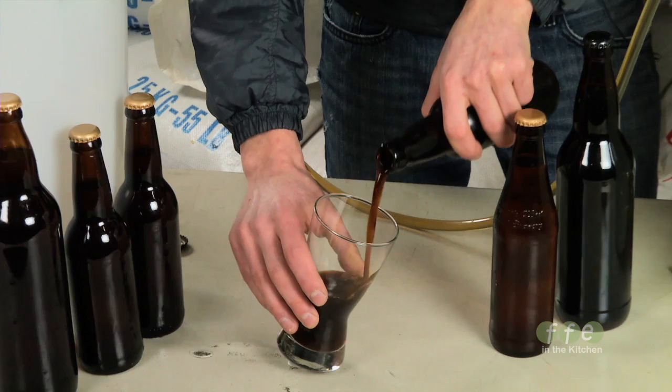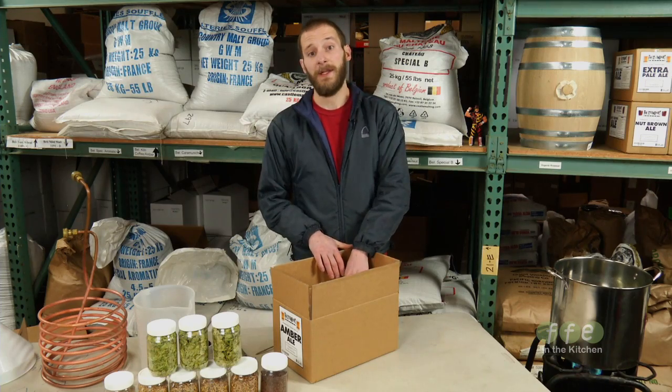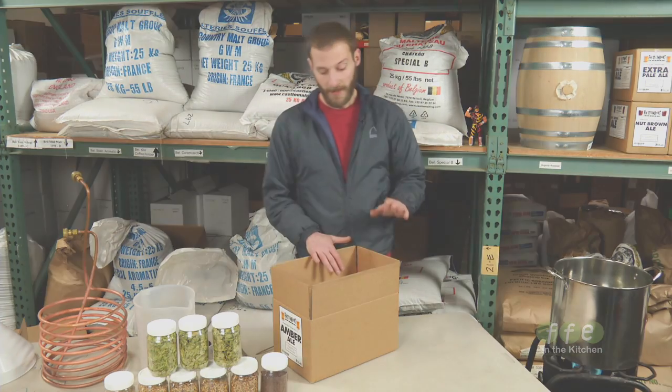If you've never done this before, we're going to show you the easy way to do it at home. The best way to brew your first batch of beer is to pick up...